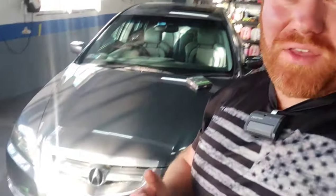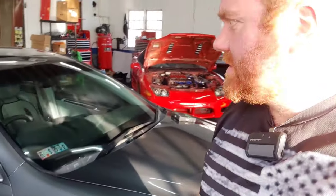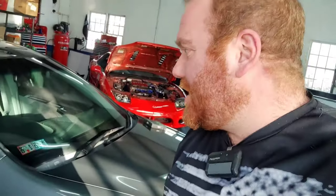We are back with the Acura that we painted about two weeks ago. Everything is dried up nice. It looks pretty presentable. You can definitely tell this is like a DIY paint job — it's got dust nibs in it, a little bit of inconsistency in the finish as far as orange peel and the clear coat.